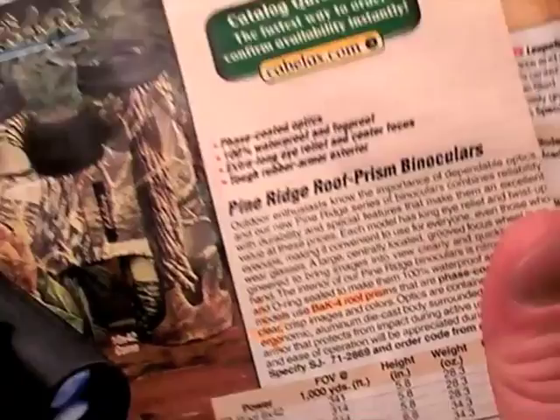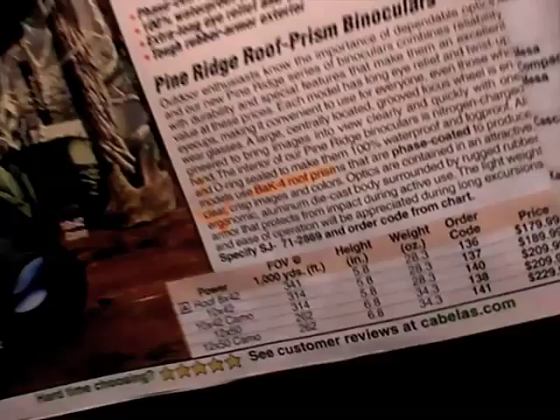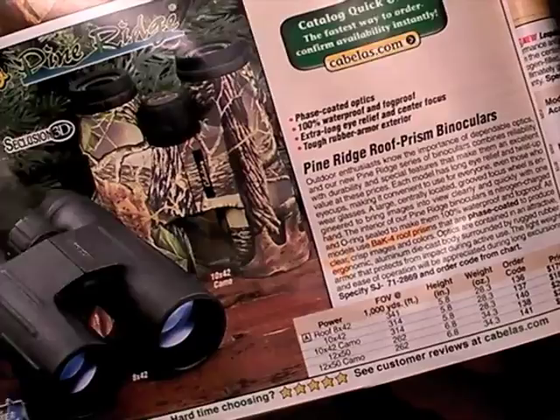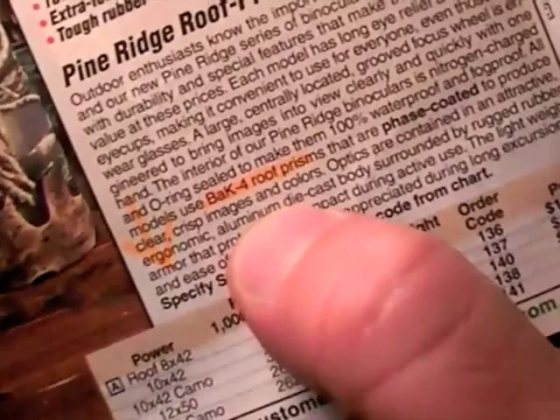When you look at gear — scopes, guns, knives, whatever — often, not always but often, price is a very good representation of quality. So if we look at these supposedly super-quality BAK-4 roof prism Pine Ridge binoculars, they're going to be adequate, but they're going to underperform.